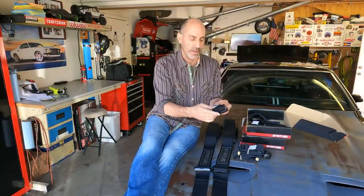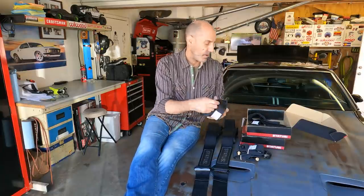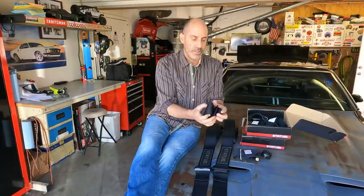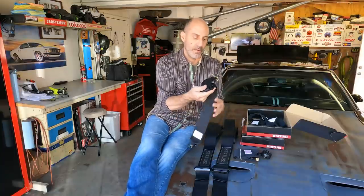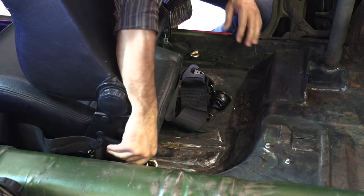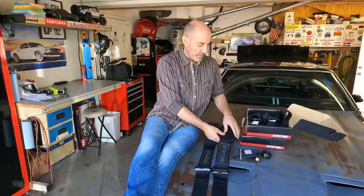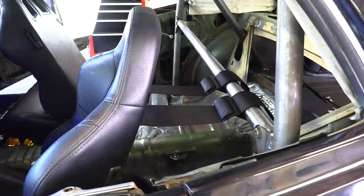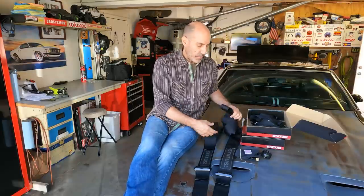These are five-point harnesses and I'm not going to do the fifth point today, but they have an anti-submarine or crotch strap that goes to the floor. One of the things I like about these is they have a ton of flexibility in mounting. For the floor, I bolted the eyelets that they come with right into the stock seat belt holes. For the upper, since we're mounting to that bar and I don't want to weld anything to it, I'm going to show you how to just weave that through and use the buckle to keep it on the bar behind the seat.